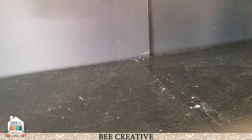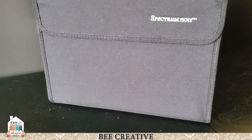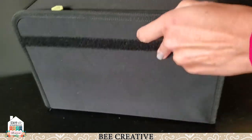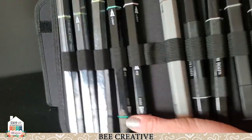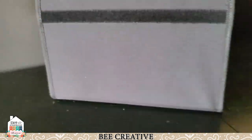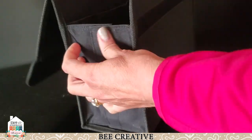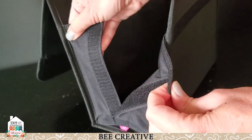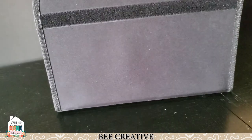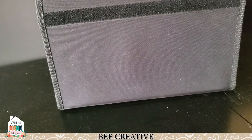Another fun marker storage thing that accommodates both short and long markers would be the Spectrum Noir marker storage folio. This is a canvas storage — the markers come out and you can prop that up. It's got lots of storage in there and just lots of space and pockets to dump a bunch of stuff in. The cool thing is it's all Velcro, so it comes apart flat and then you just pop it together. Really easy. I think it holds 48 markers.